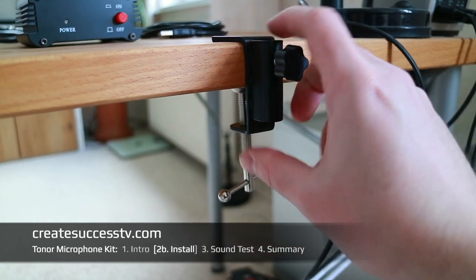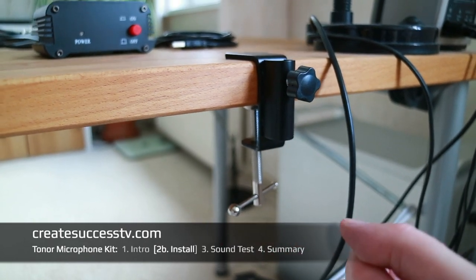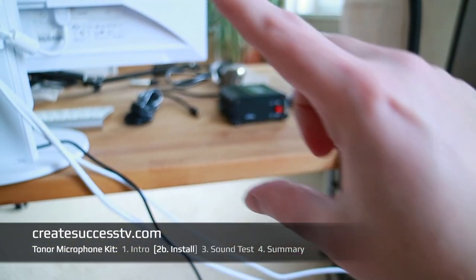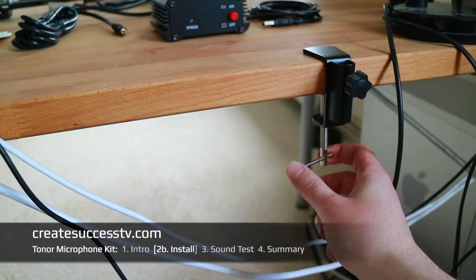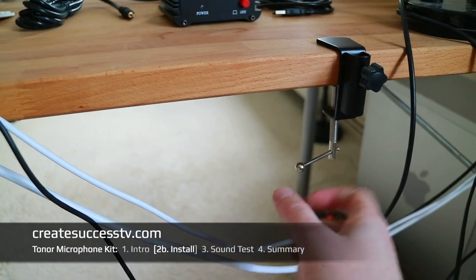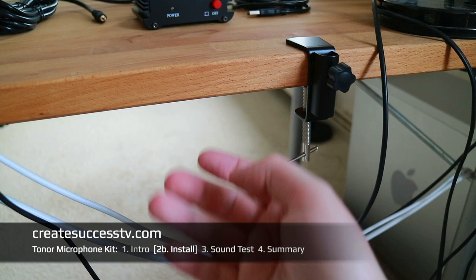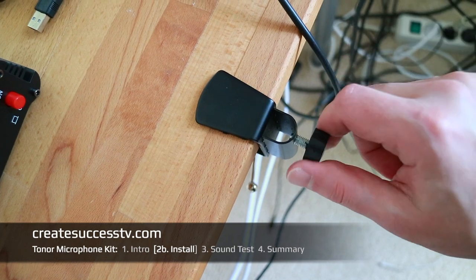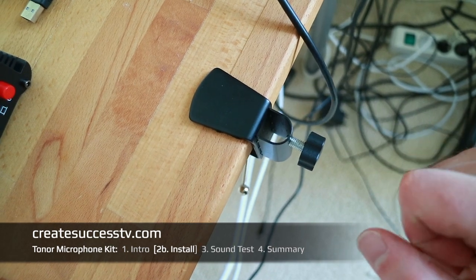This is the microphone arm mount, so pay a little bit of attention to where you position this on your desk, because the microphone arm is movable but it's not that long. In my case, I put it directly behind my monitor — that gives me a good range. You can tie it down with this mechanism here. Maybe pay a little bit of attention to the wood on your desk — if it's a very soft wood and you turn it too tight, it might leave some marks on the underside. Then you insert the microphone arm and fixate it. Let's just do that and see how it looks finished.